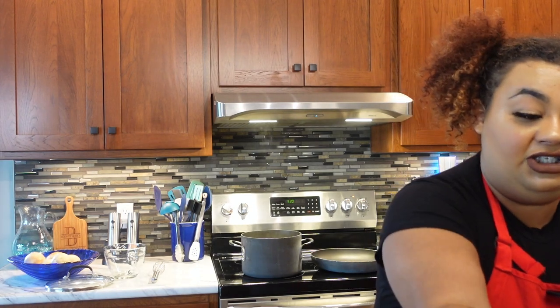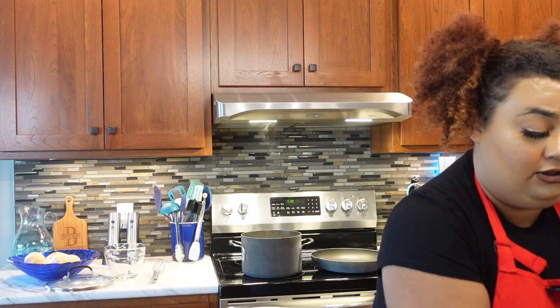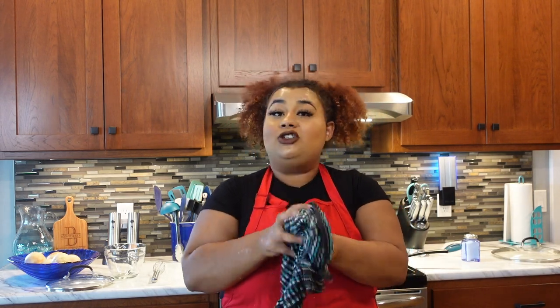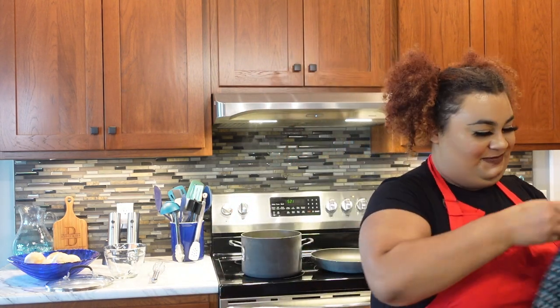We've got these four patties shaped and placed in the skillet, so let me wash my hands before I start touching anything else — I want to keep this as safe as possible. Shoutout to my mother for letting me use her gorgeous kitchen for my cooking series. We're trying to get her a pool, so if you'd like to hit that subscribe button and help me achieve that goal, go ahead — greatly appreciated because we are not yet monetized.